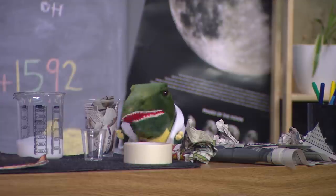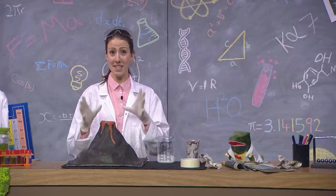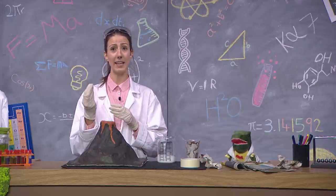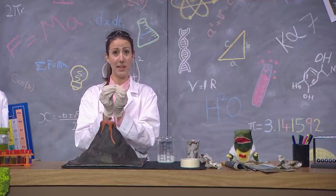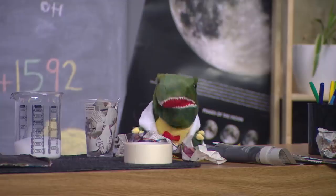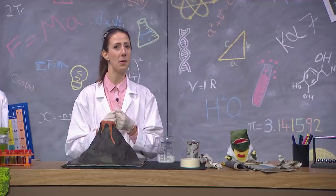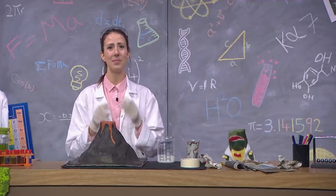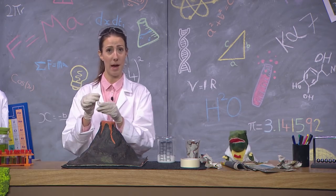Are we going to go and do the experiment now, Prof? Yes, we are. The experiment is to show what happens when we mix baking soda and vinegar. Due to tiny reactions that happen between the two, it will make the volcano look like it's really erupting. Come on, Prof, I can't wait any longer. Let's do it. Okay, okay, you impatient dino. Here we go. So first, we add the baking powder.